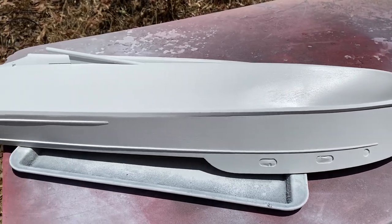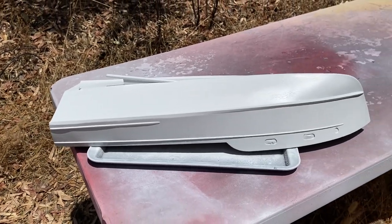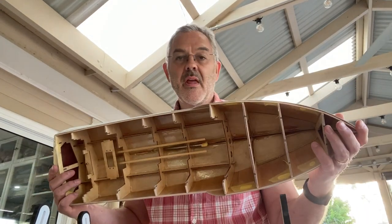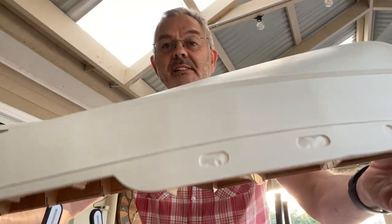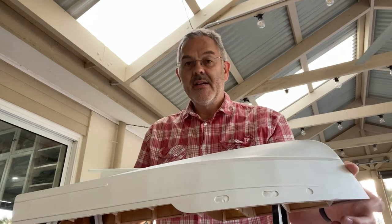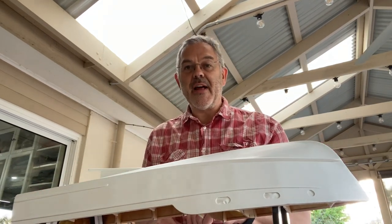That's a couple of coats of primer with sanding in between. I'm going to leave it overnight to dry. Now I've given this two coats of primer and I'm not happy with the finish - I can still see a lot of grain lines on here. So I'm going to put another coat of sealer on it and see if I can get that smoothed out.